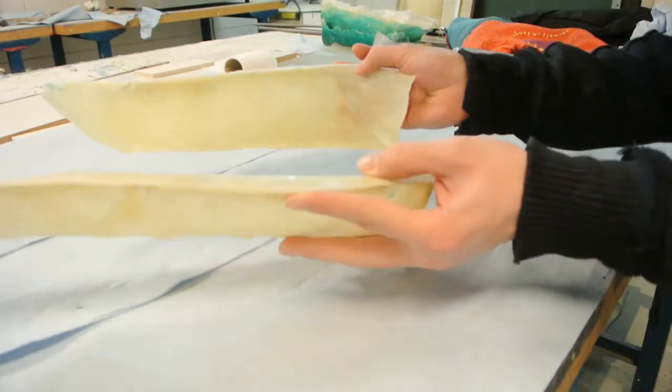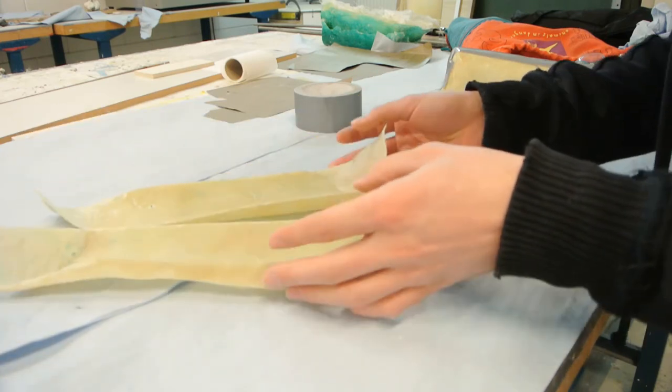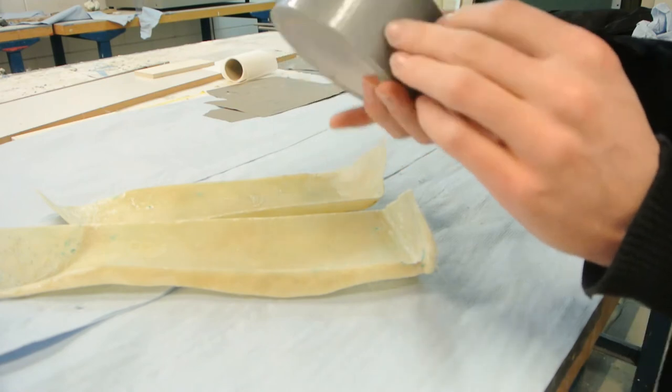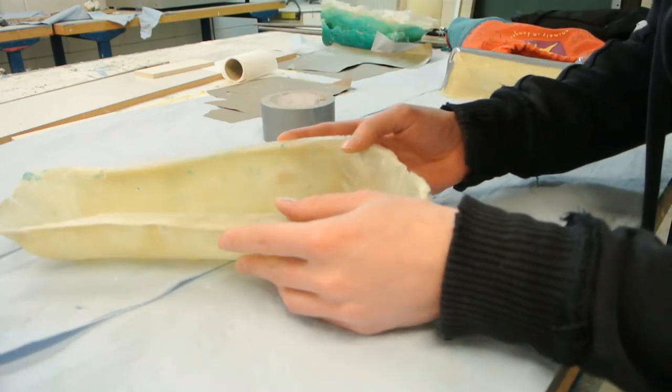I have my improvised two-part mold — it was just cut in two halves. Now I'm going to put them back together. I'm going to use some duct tape, which is very practical for simple use. I'll just assemble them together again.